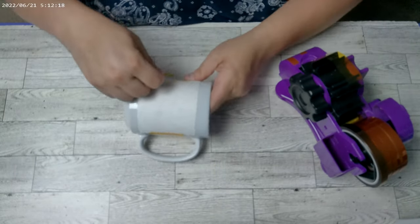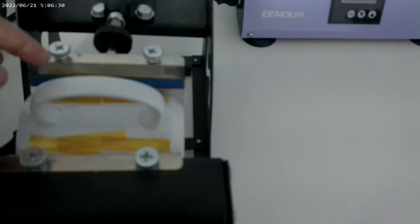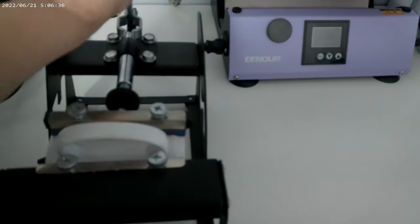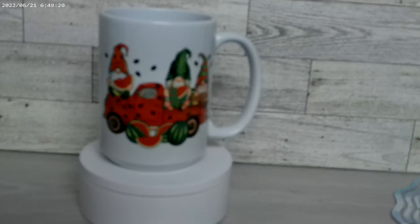Now comes the exciting part — sublimating the coffee mug. Preheat your press machine to approximately 350 to 400 degrees Fahrenheit. Place the sublimation transfer paper with the printed design facing the mug, ensuring it's wrapped tightly. Carefully position the mug in the heat press, making sure it's centered and secured. Close the heat press machine and set the timer according to the manufacturer's instructions. The press time required may vary depending on the specific heat press and mug you're using. Once the timer goes off, carefully open the heat press machine. Your sublimation coffee mug is now ready.